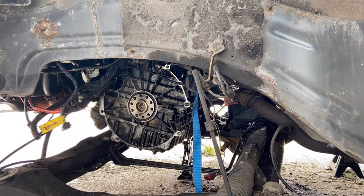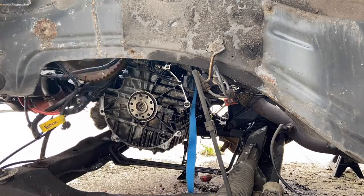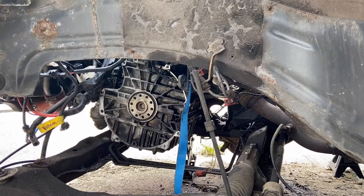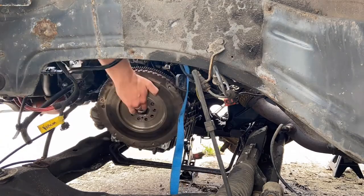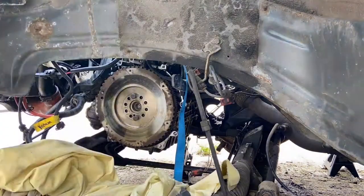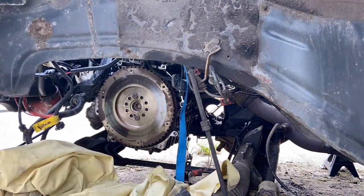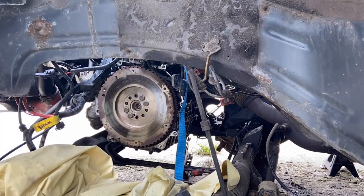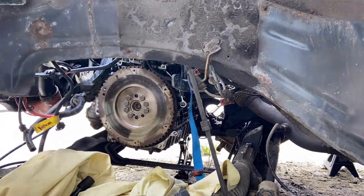Now I get the joy of fitting the flywheel without going in through the wheel arch. Lots of hanging over the bonnet, and eventually I managed to get it located enough and securely enough so that I could put the first couple of bolts in. Then it was a case of torquing them around in the usual fashion just to make sure it doesn't warp the flywheel, and using the obligatory impact gun.